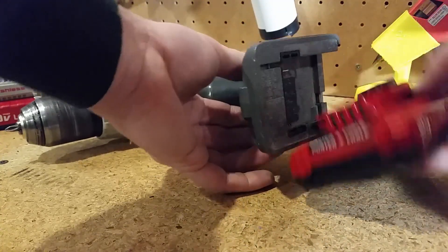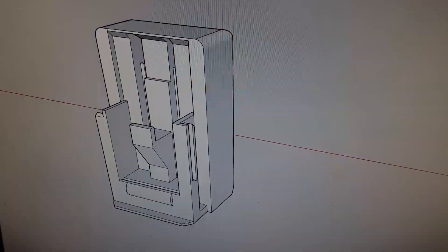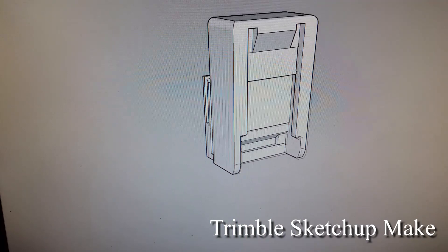I came up with this solution. I decided to use my 3D printer to create an adapter. Using SketchUp I designed an adapter that would mate with a new battery and mate to an old tool.